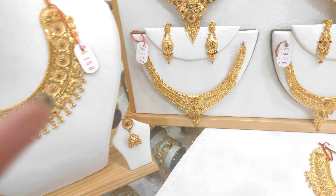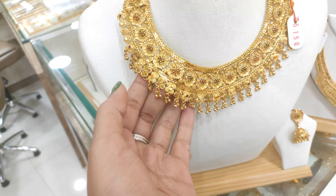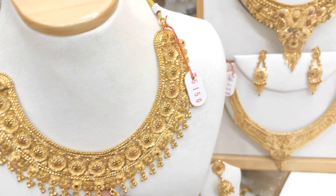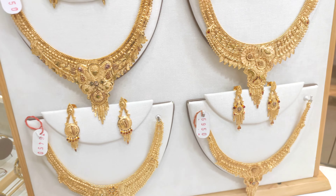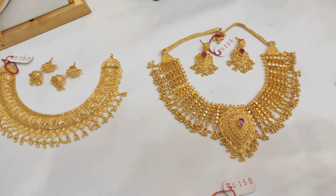How much is it? It lasts a long time — 3 to 4 years of life. No problem with water.